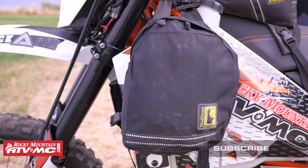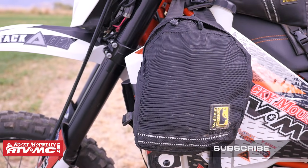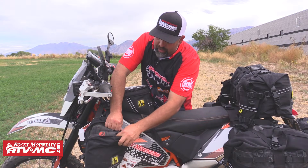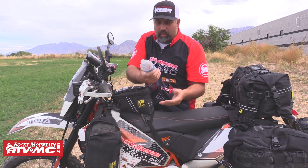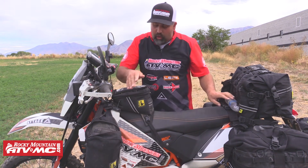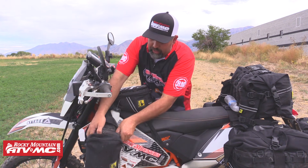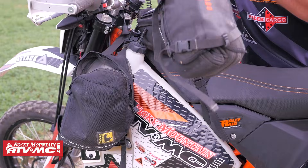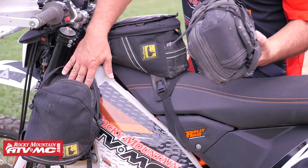For this ride, this is the combination of luggage that I'm choosing. Starting with the tank panniers up here — there's one on each side of course. Inside here I have one of my water bottles. I normally carry three water bottles, but that's just one of them. I kind of have that one there for drinking and close to me. That's pretty much everything that's in this side right here.